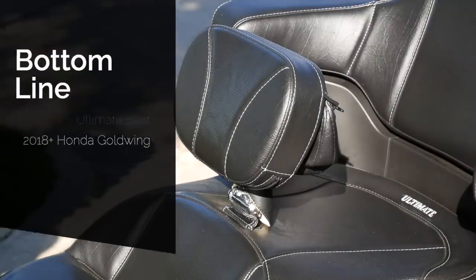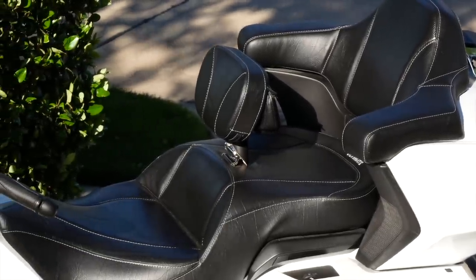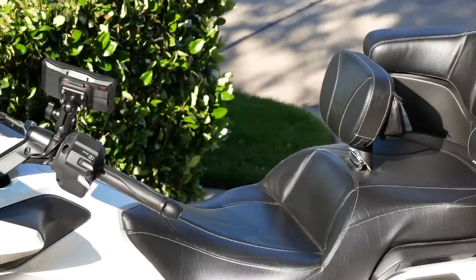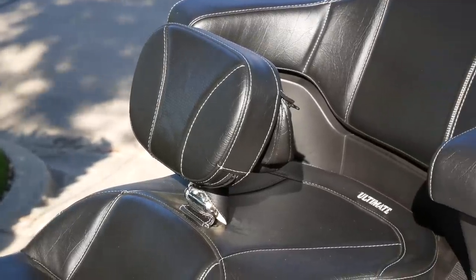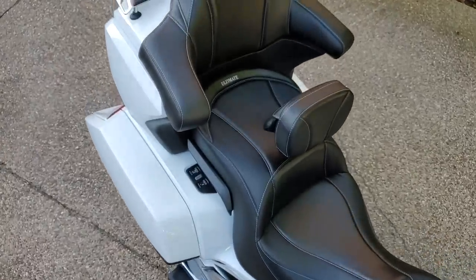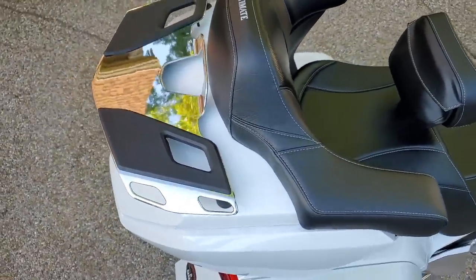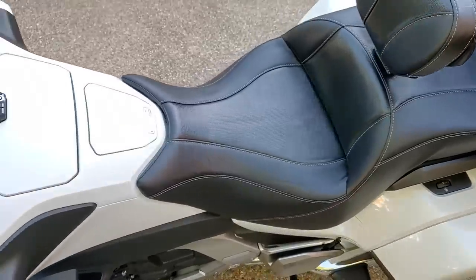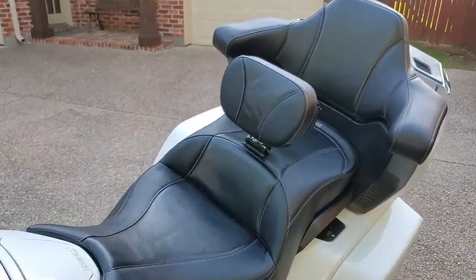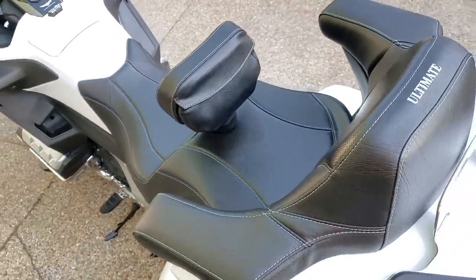So what is the bottom line with this Ultimate Seat for the 2018 Plus Honda Goldwing? Well, if you've got the money to spend and you don't mind dealing with the rain cover when riding in the rain, the Ultimate Seat is going to set your bike apart from any other bike in the parking lot. The seat is absolutely beautiful, well made, handcrafted, and you get to pick the colors. If you want a truly custom look with great comfort, the Ultimate Seat is a good choice. If you like this video, please give it a thumbs up, and don't forget to click the subscribe button. Thanks again for joining us today on Cruise Man's Reviews.